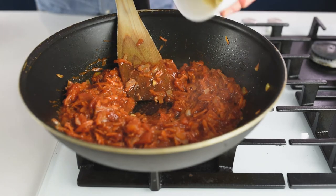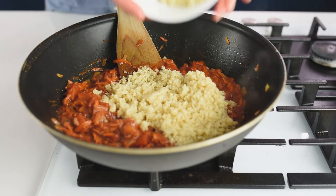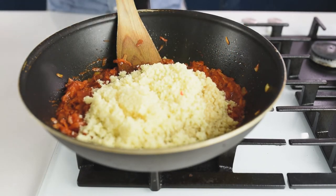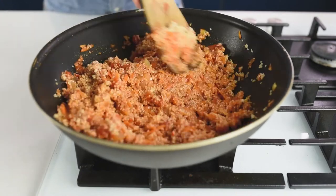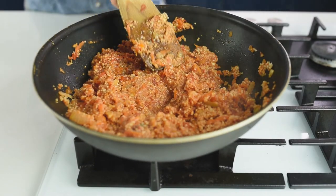Now add the quinoa and the couscous. Give it a good mix and taste it for seasoning. If you need more salt and pepper, just adjust it to your liking. This is the stuffing for our peppers.